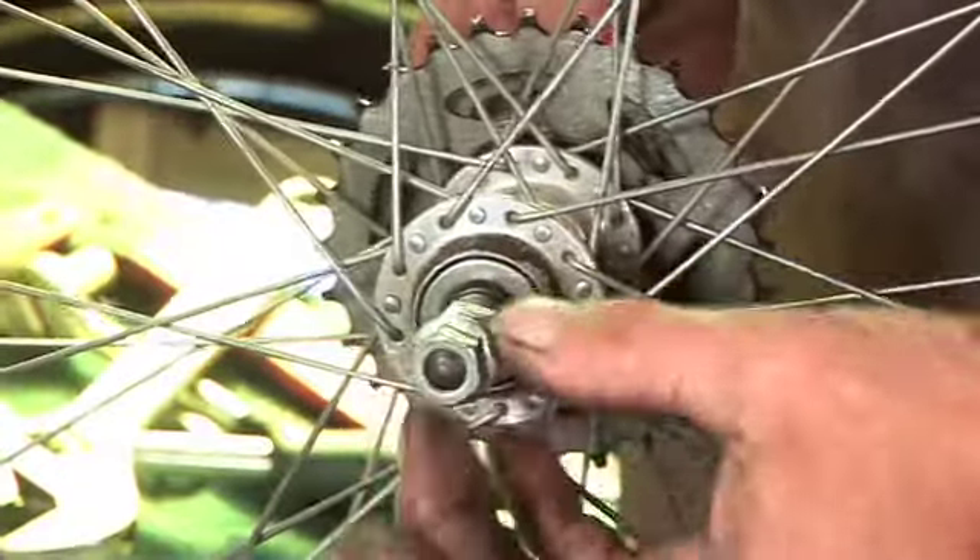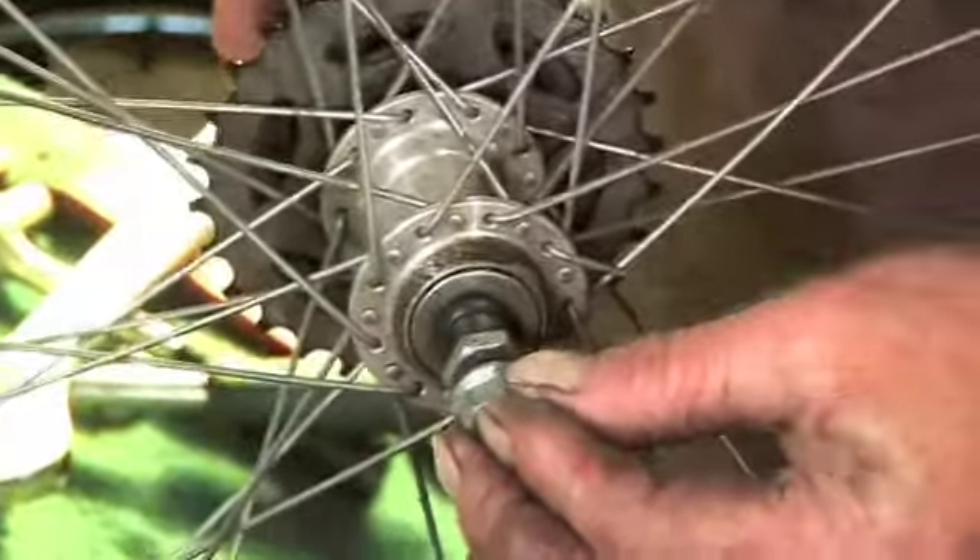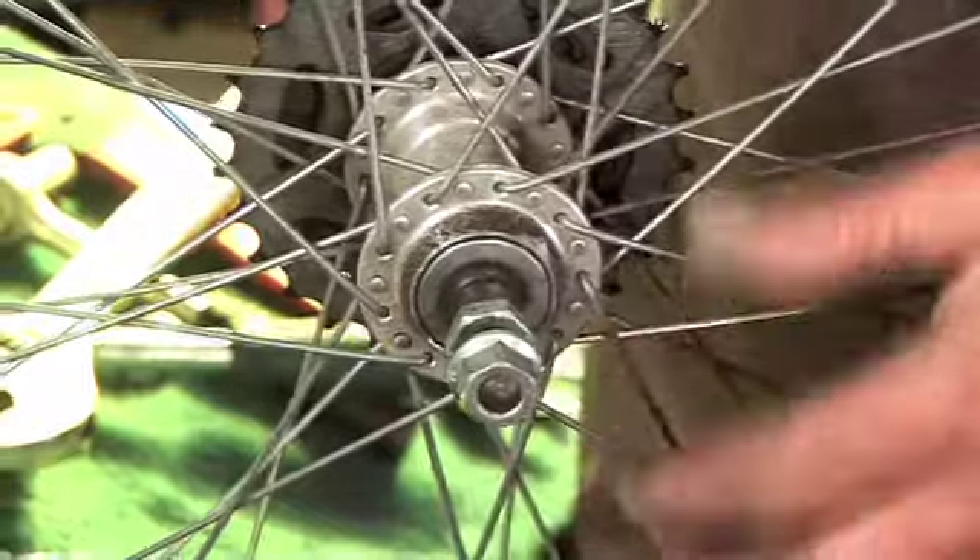We've got a bit of a problem now because we've picked up a puncture. This is the wheel we took out. We can literally see and hear and feel the axle's quite loose.